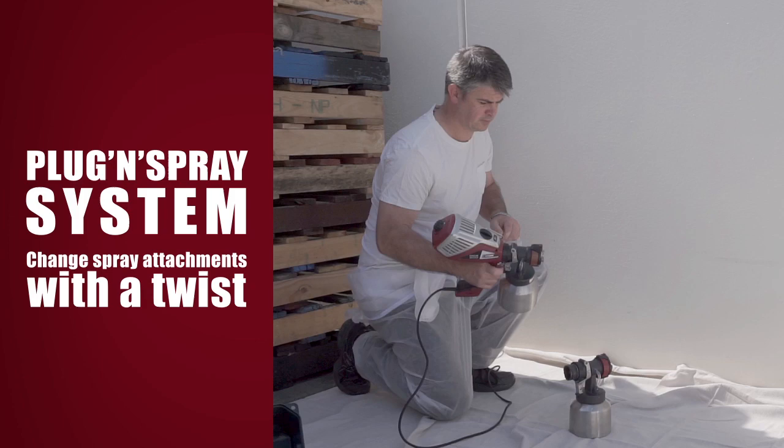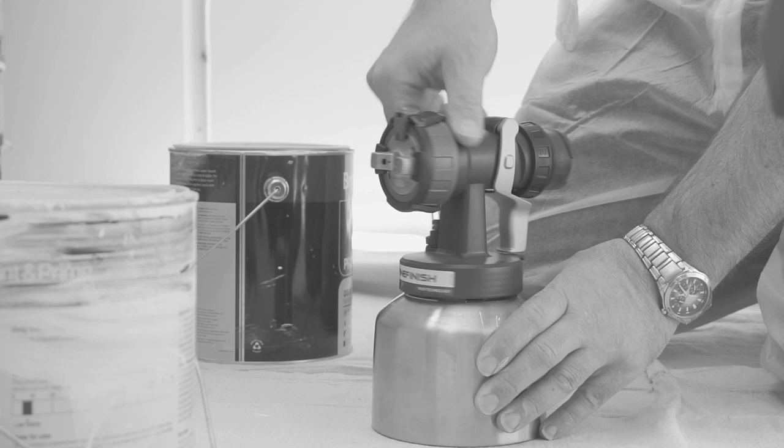The plug-in spray system allows you to change spray attachments with a twist, making colour changes and clean-up extremely fast and easy. Painters who spray multiple coatings on a regular basis can store paint right in the spray attachment.